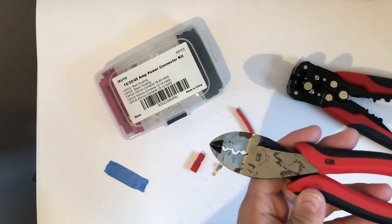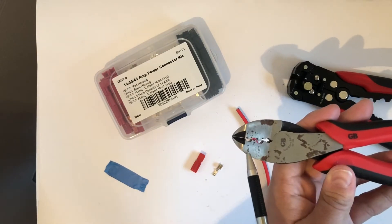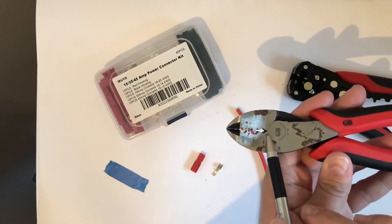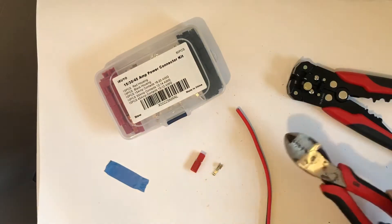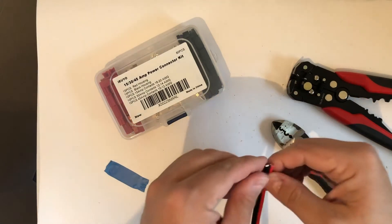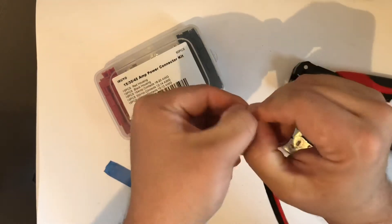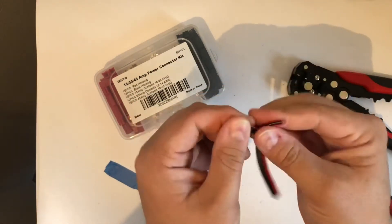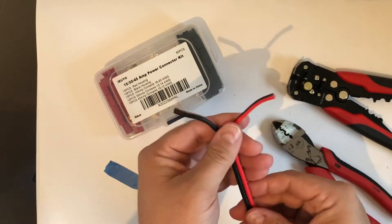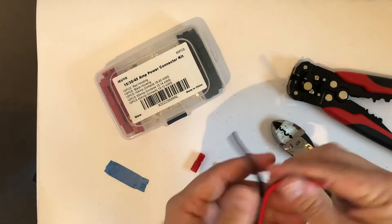These are a diagonal cutter with a 12/14 gauge crimp, 10/12 crimp, and a center crimp. We're going to show you how to make a power pull connection using these crimps. First, we have a small piece of wire to work with. If your zip wire doesn't come apart, you can take the end of your diagonal cutters, snip that very edge where they're tied together, and that zip wire will become two wires. Then just strip it back.